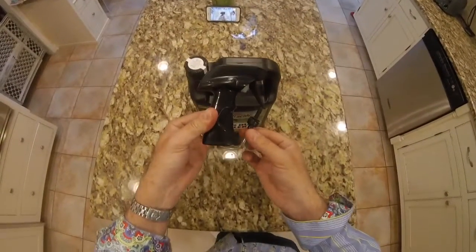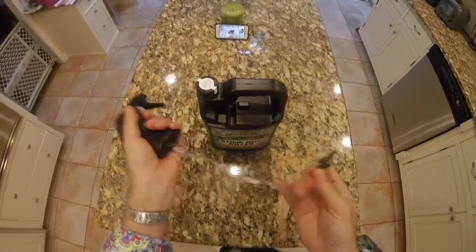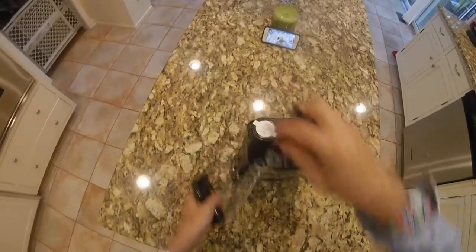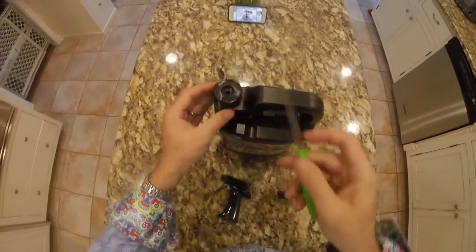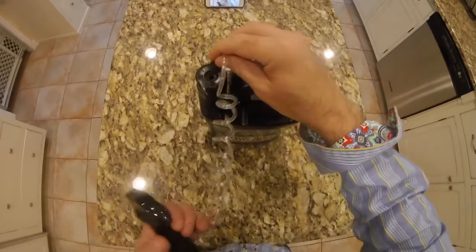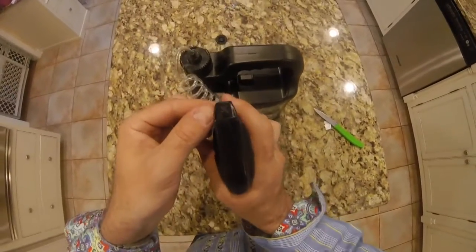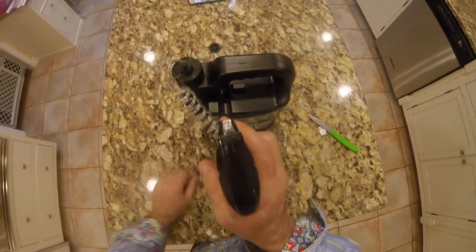We've got our application nozzle here — just a simple squeeze to use. I'm guessing this pulls out with a long thread, but okay, there's nothing there, so we're assuming the nozzle head is just there. To use the Spectracide stink bug killer, we push this in and simply squeeze away. There appears to be an on/off switch here, and that controls the spray pattern.